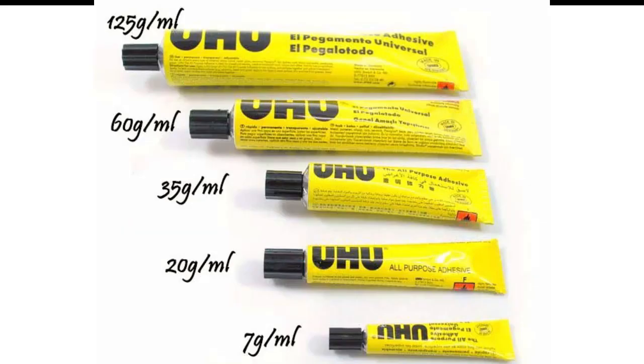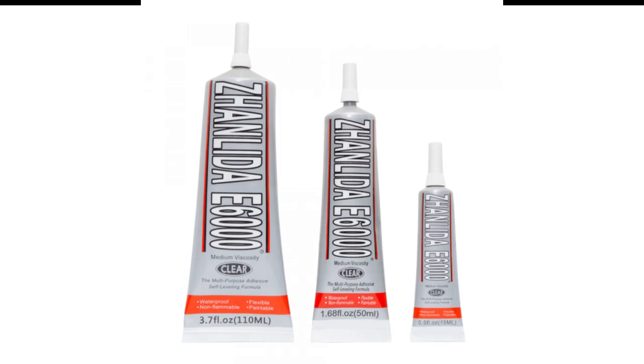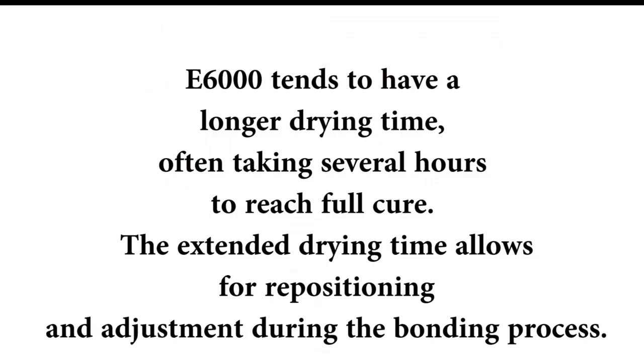Then the drying time. Uhu generally has a quicker drying time compared to E6000 — it may set within minutes to a few hours. E6000 however tends to have a longer drying time, often taking several hours to reach full cure. The extended drying time allows for repositioning and adjustment during the bonding process.